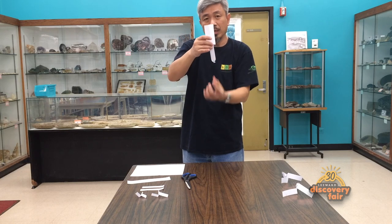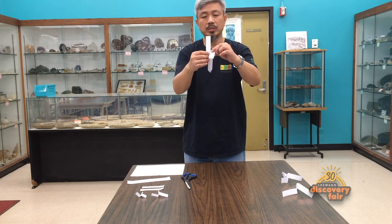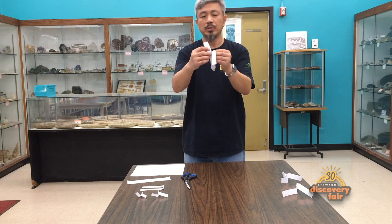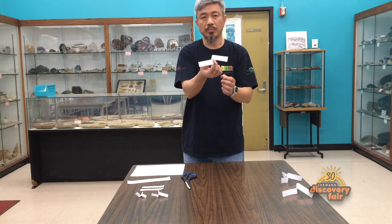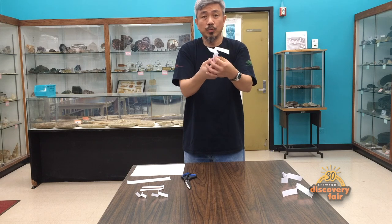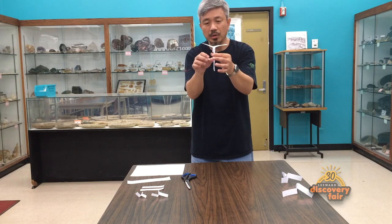You can even add weight to it, like a little paper clip, if you want to make it a little bit heavier. Then to form the blade, just fold this downwards on one side, fold the other one downwards on the opposite side. So when you open them up, it looks something like this. Now to fly it, just fluff up the blade a little bit so you have a little bit of a V shape.